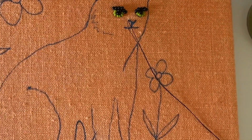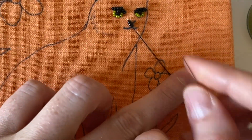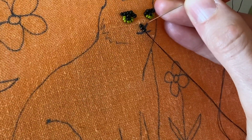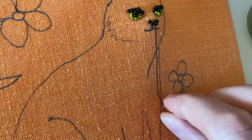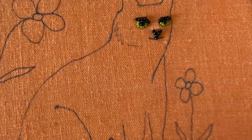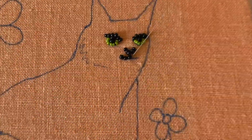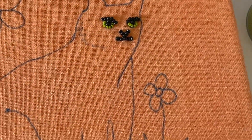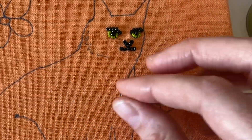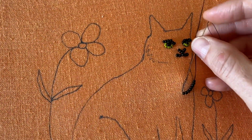Now that the eyes are done, I'm going to start beading the small details of the face — basically the nose and mouth — even though those are going to get lost in the sea of black beads that I'll be filling in. I wanted to put them in anyways. I'm also going to be outlining the body of the cat, and once that's done I can start filling it in.